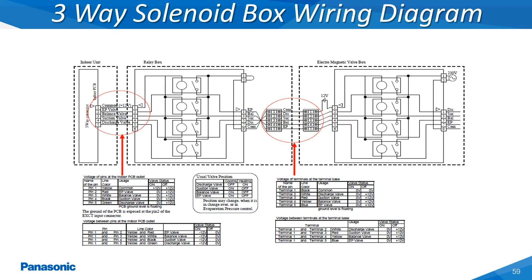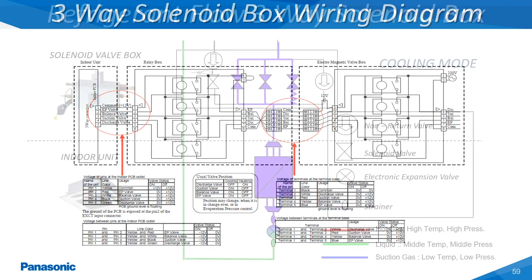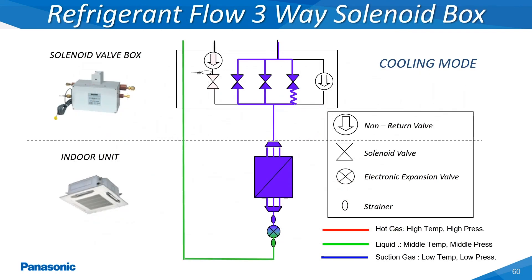The solenoid box is powered by a 208/230 volt power supply. This voltage is utilized to energize the different solenoid valves located within the solenoid box itself, which then transfers either low or high pressurized refrigerant over to the indoor unit. This slide shows the three different solenoid valves which are energized on the solenoid box during a call for cooling. These valves are labeled as SUC, balance, and EP on the three-way solenoid valve box. The liquid refrigerant line passes straight through the solenoid valve box to the indoor unit as shown in this refrigerant flow diagram.